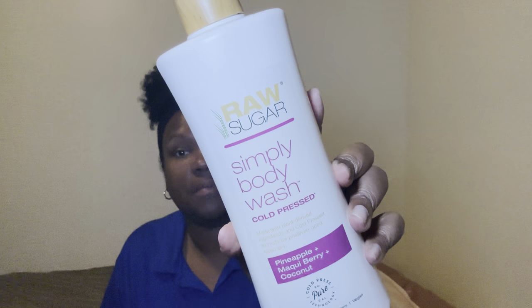I do like their body scrubs. If you guys have used their body scrubs or their body washes, chit-chat down below, because Raw Sugar used to be really popular — people used to always talk about it, especially their scrubs, probably two or three years ago. But here nowadays I don't really hear people talking about Raw Sugar, but it's still a great product. I washed my body down in this.